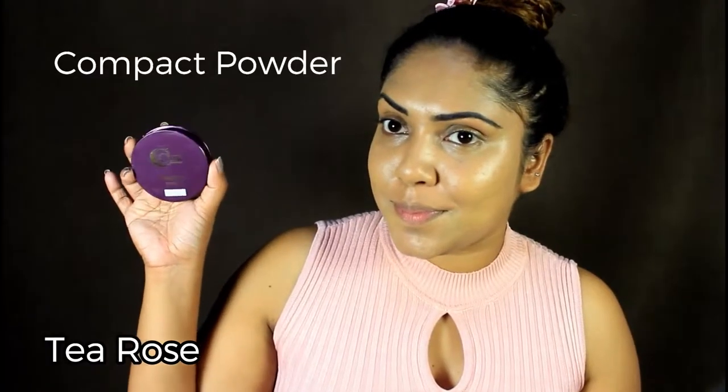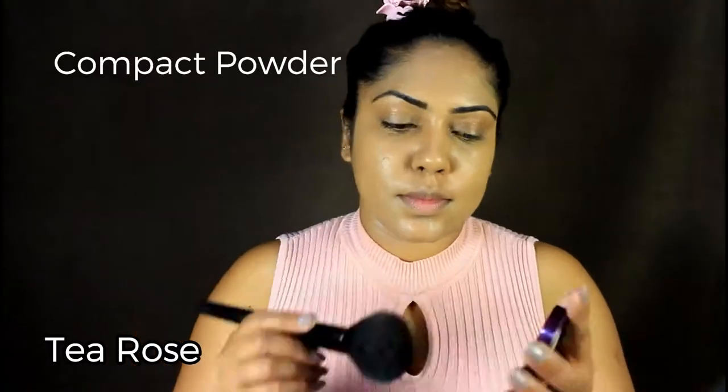Then I will set the foundation with compact powder in tea rose.